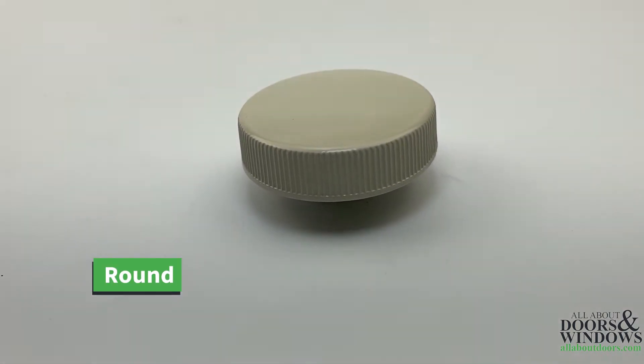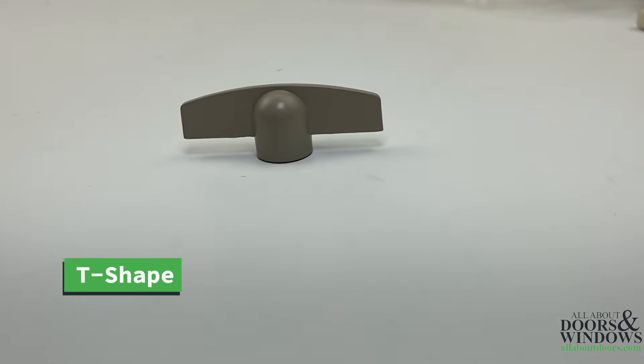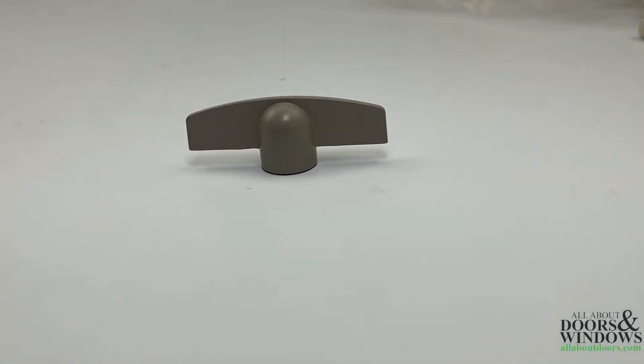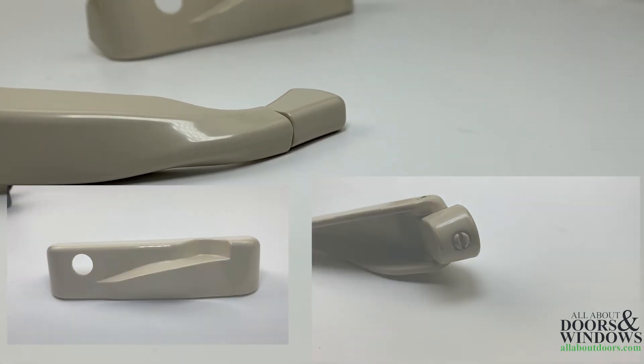For some awning windows, the operator handle is in the form of a round knob or a T-shaped crank and are traditionally located at the base of the window. A foldable handle will fold back into the operator, like the example shown.